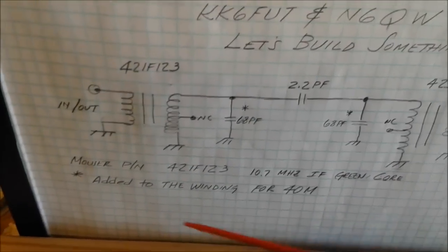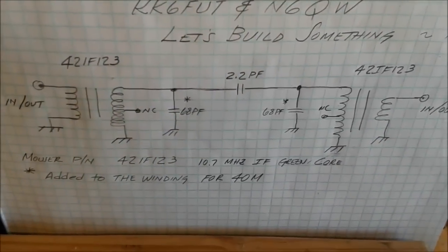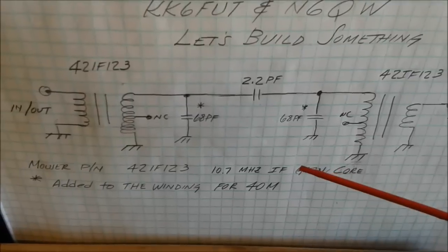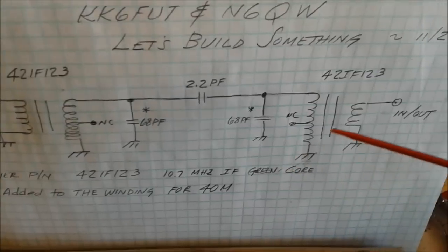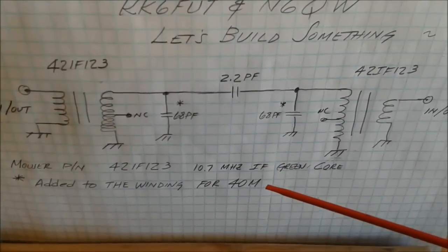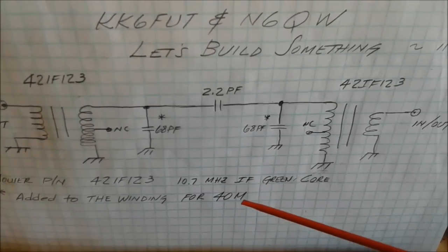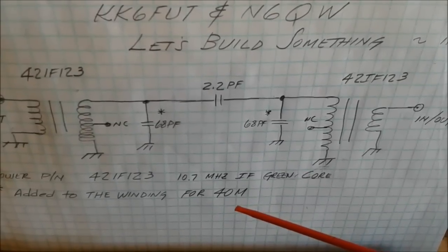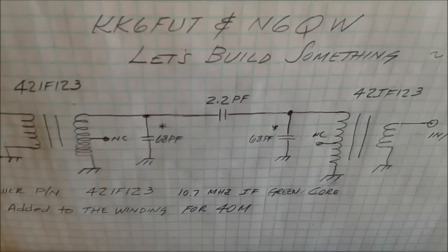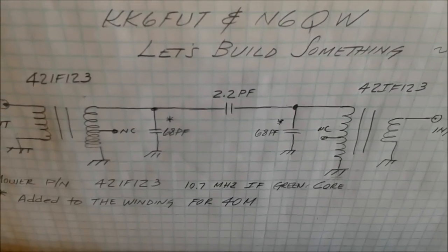You can tune this thing so it will favor the CW portion of the band or the phone portion of the band, and it's quite dramatic. The typical bandwidth on 40 meters is 300 kilohertz — that's a pretty wide filter. I took the best of all worlds and compromised by picking a center frequency of 7.170 megahertz, which kind of puts it right in the middle of the band.